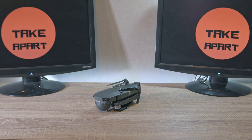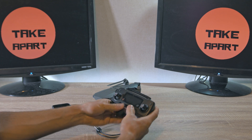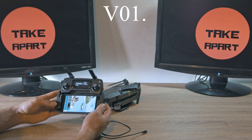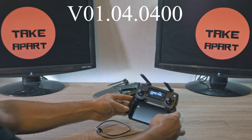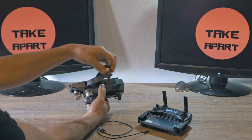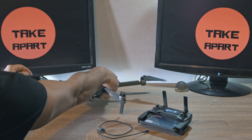Welcome back to Take Apart. Please subscribe if you aren't. Today we will update the firmware on the DJI Mavic Pro to version 01.04.04.00. Turn on the controller, run the DJI app, and make the drone ready — turn it on.